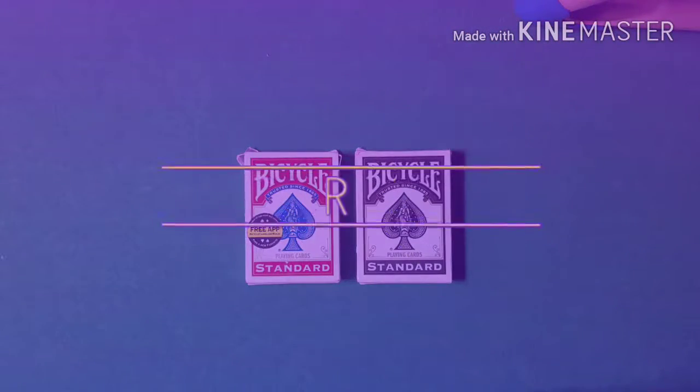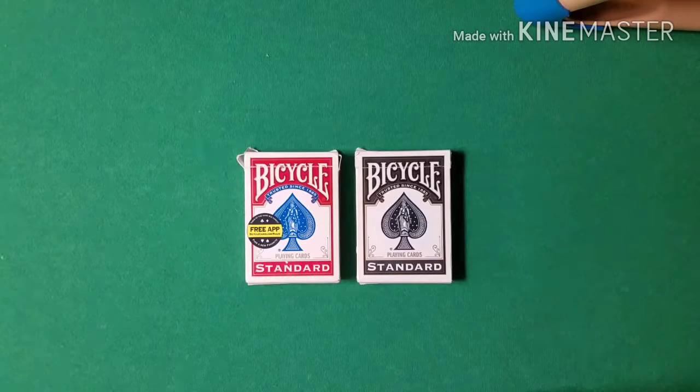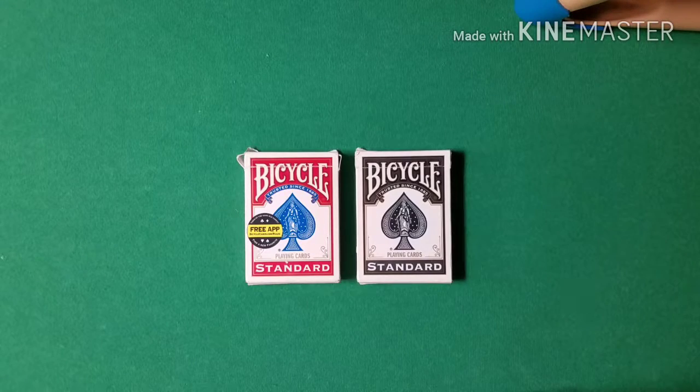Hey, what's going on guys, Card Trick Z here. Today I'm going to be showing you a really awesome card trick and tutorial. In one of my latest live streams I got a request to do an any-card-at-any-number style routine, so that is what I bring you today.